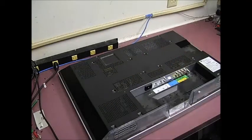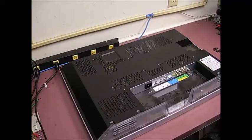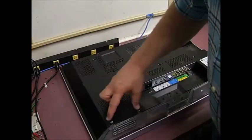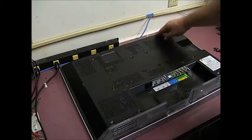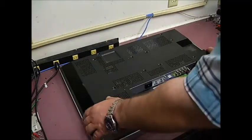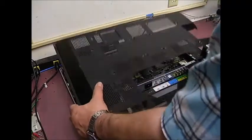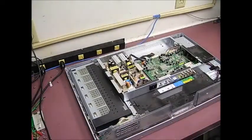We're going to skip forward here. Now that we have all of the screws around the edge, center, and sides removed, just gently lift the back cover off the unit and set that to the side.